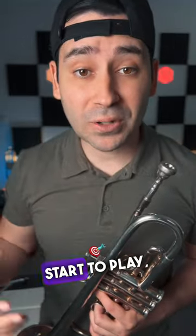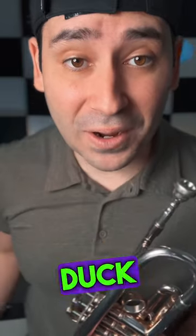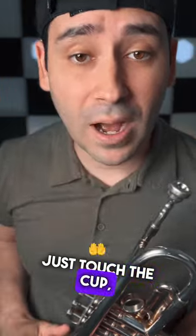Because as you start to play, you start to get the duck face that I was talking about a few videos back. You're letting the inside of your lips just touch the cup and it's starting to sound like a duck.